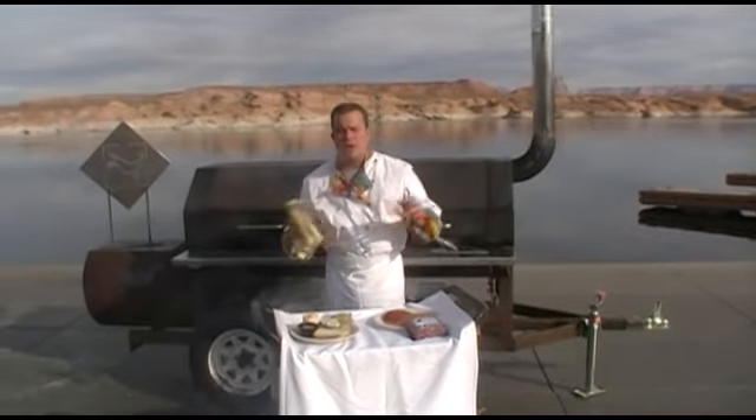Let's talk about bison real quick. Bison and buffalo — they're the same thing, you'll see them in the market in different ways. A couple facts. First of all, super lean, usually about 90% lean, which means it's only got 10% fat.